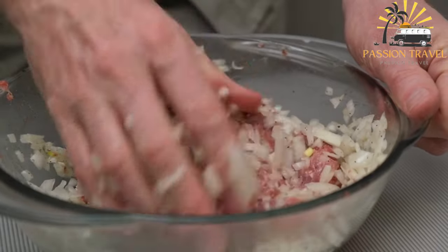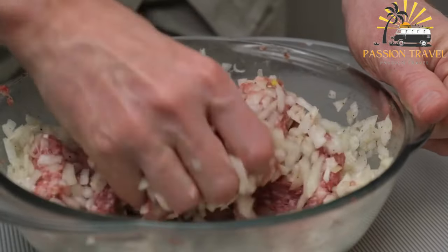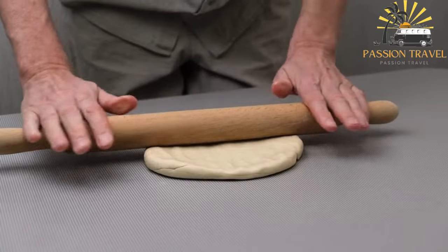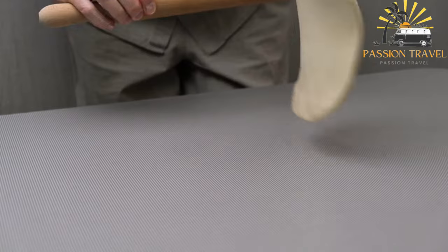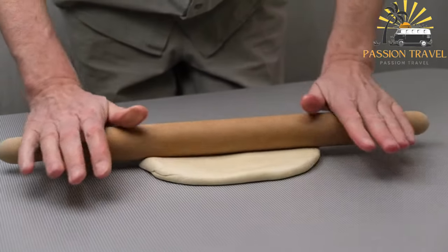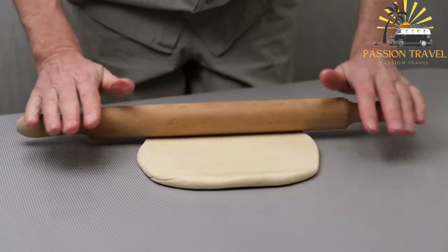To make Samsa, a small amount of filling is placed in the center of each pastry circle, the edges are folded over and crimped to seal it, and then the samsa are baked in an oven until golden brown and crispy.